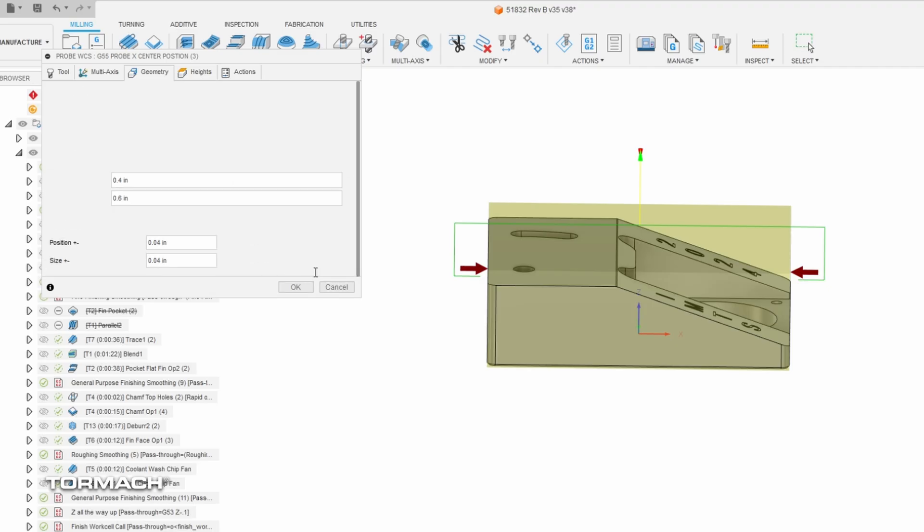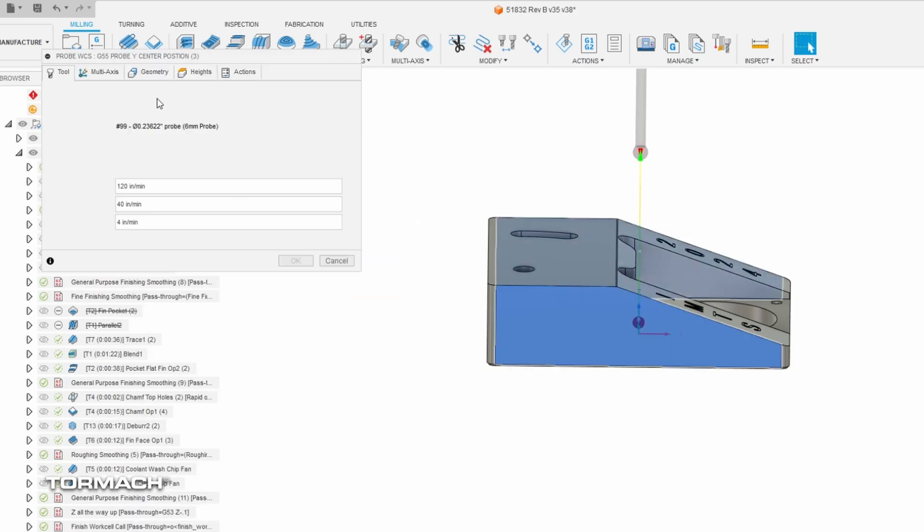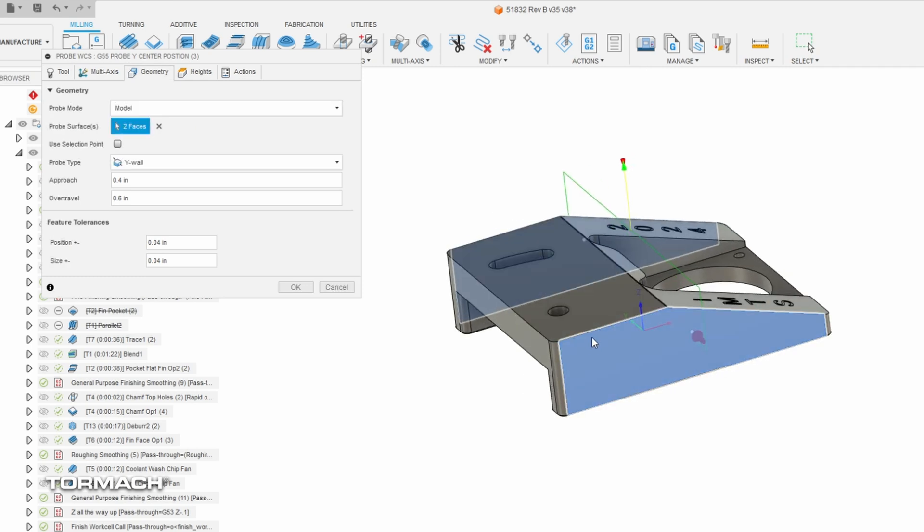So we'll set that back, and then our Y routine is the same again — we use the model surfaces, probe both sides, and then calculate the center position.